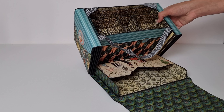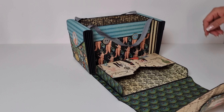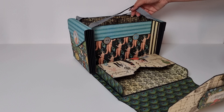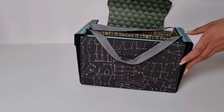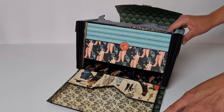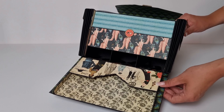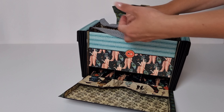It has a tray that you can take out, and then it has this big pocket. This also fits maybe some stamps, tags, cards — whatever.